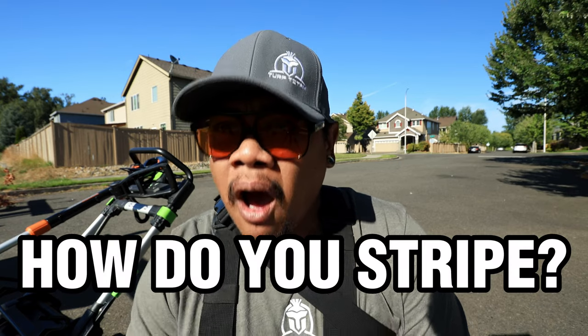My dudes, I was very surprised to receive a ton of emails this morning asking how to stripe. I guess not a lot of people know how to stripe, so I'm gonna show you guys how to do it.